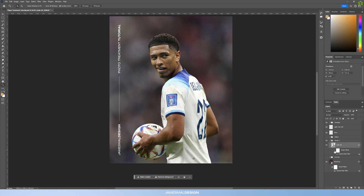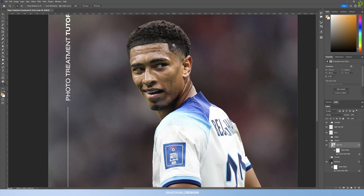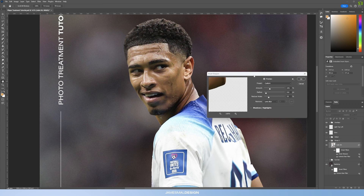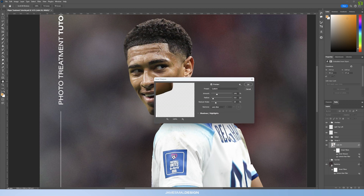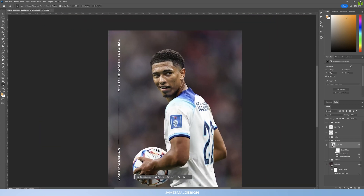That's step one done — if you toggle it off you can see it's already made quite a lot of difference to the cutout. The next thing is to apply a Smart Sharpen: go to Filter > Sharpen > Smart Sharpen. The settings I use are: Amount 141, Radius 0.6 pixels, Reduce Noise 23, using Lens Blur. It just brings a little bit of the details through.